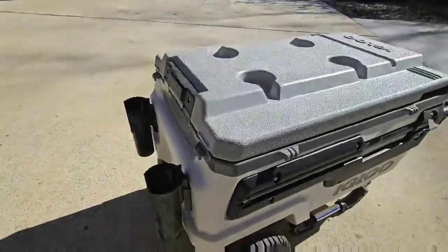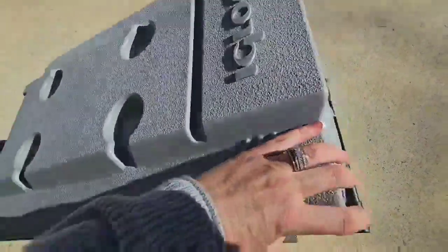It has oversized wheels to tackle sand and challenging terrain. They're 10-inch, never-flat, non-marking wheels.